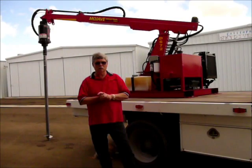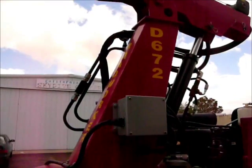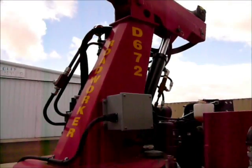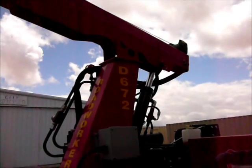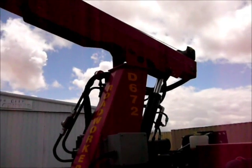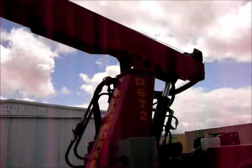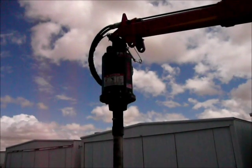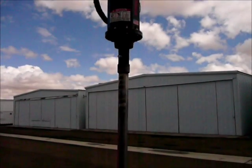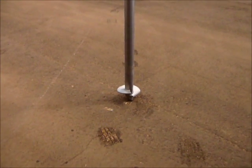Let me show you the machine itself now. We'll walk around, do a little video, and then we'll do a demonstration on the earth. Today we're demonstrating the D672 — D for diesel. This is called a Road Worker. It's all hydraulically driven with SAE JIC American fittings. Most places around the world will have these kinds of fittings and controls. There's the boom, there's the drive, and that's the helical earth anchor.